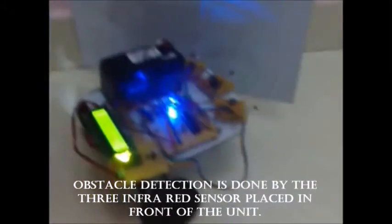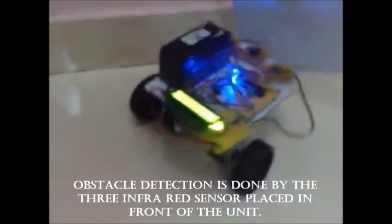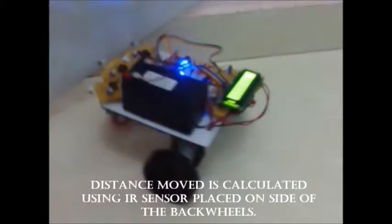Obstacle detection is done by the three infrared sensors placed in front of the unit. Distance moved is calculated using an IR sensor placed on the side of the back wheels.